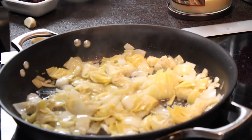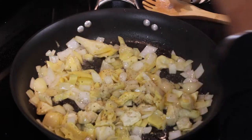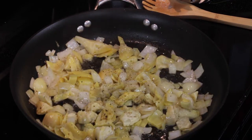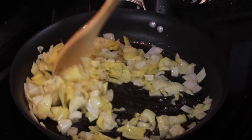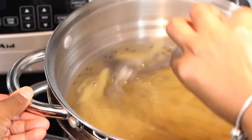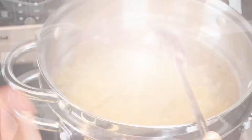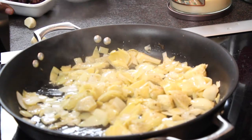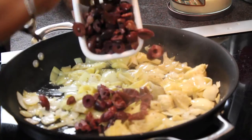I think we're good on salt at this point, but I want to give it a quick hit of black pepper. I'll stir it around to get everything nicely mixed in, and then I want to go ahead and check on the pasta — just want to make sure it's not sticking. Looking good. Now for one of my favorite ingredients: the Kalamata olives.